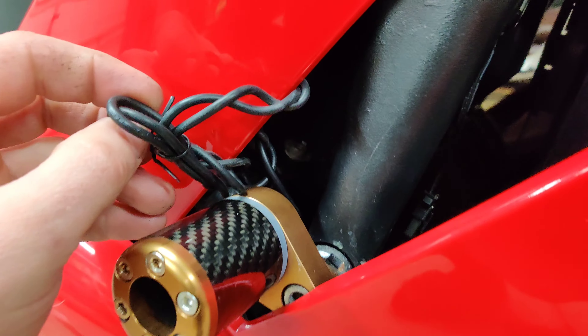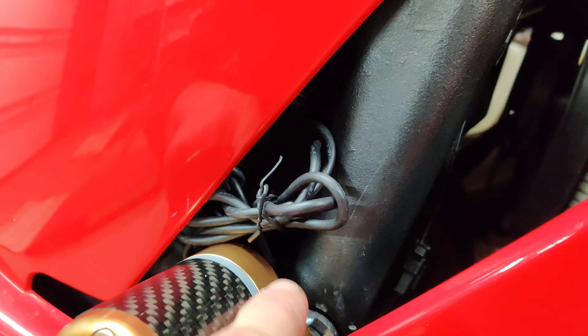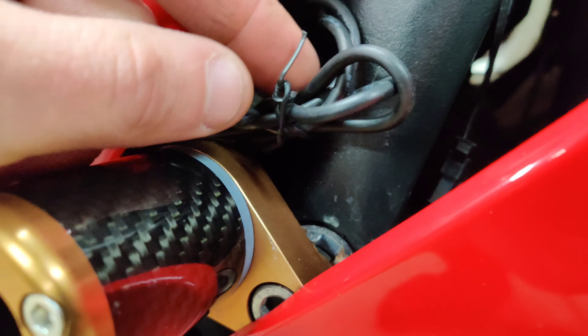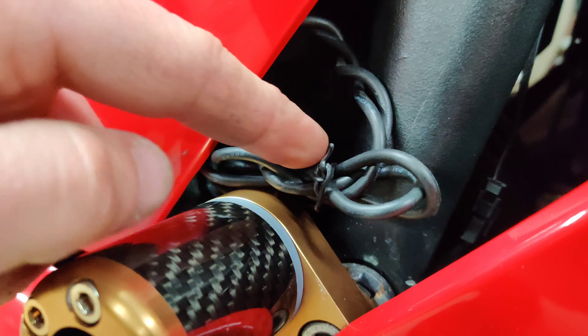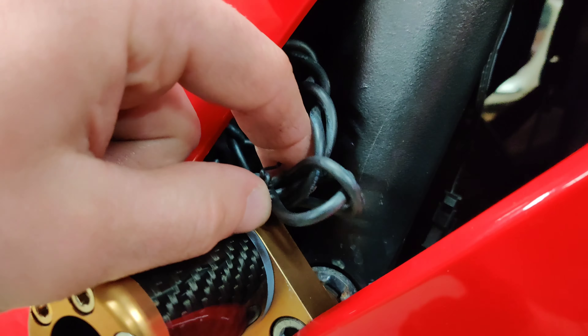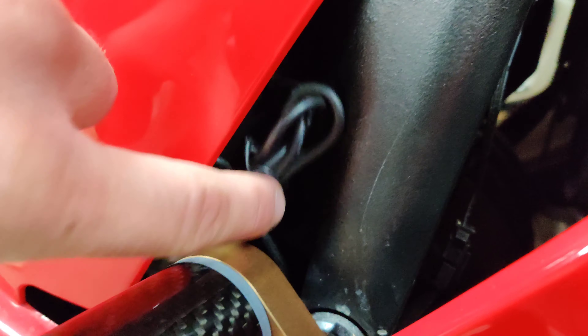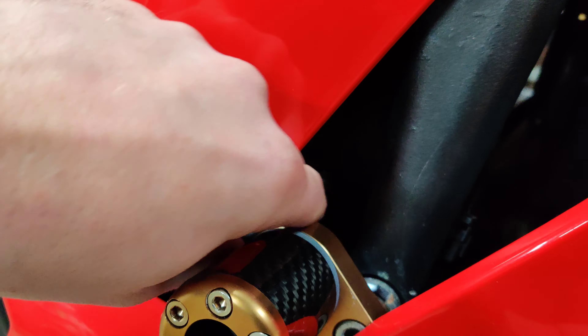It sticks really good and it's going to be hard to come off — you have to put some pressure to get it off. To connect them, this is the extension wire that goes from one LED all the way to the other. You can just coil it up and I used a twisty tie that was already in the box. Just twist it up and then hide it inside the fairing so it's nice and nobody will be able to see it.